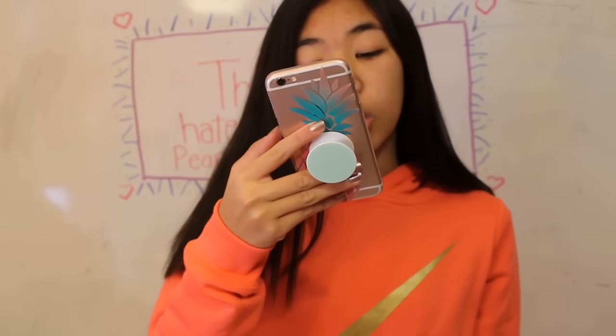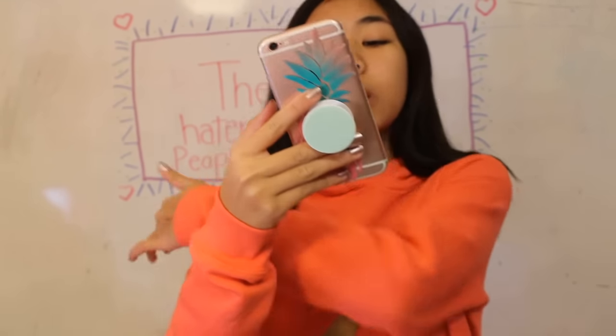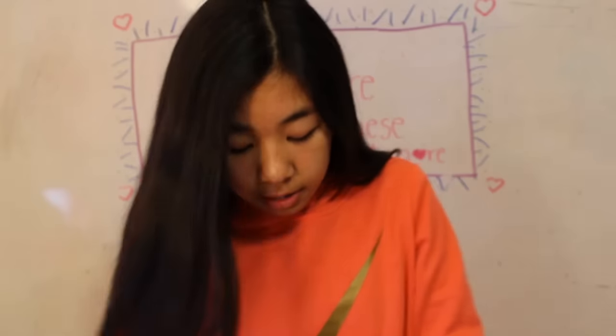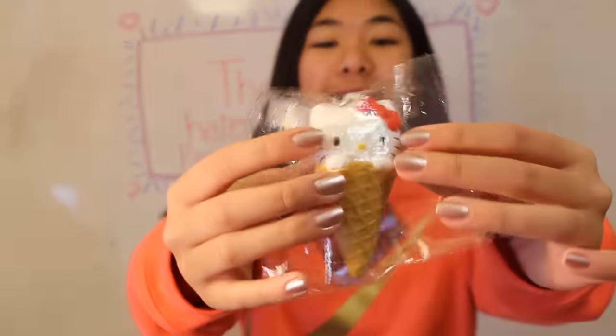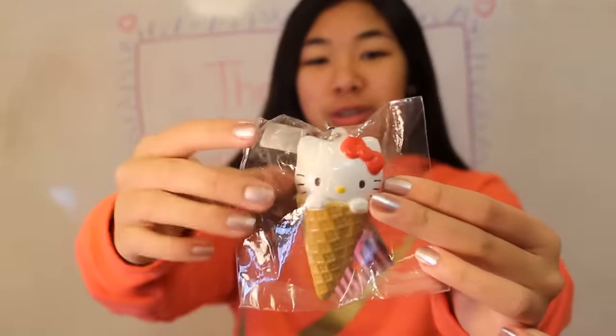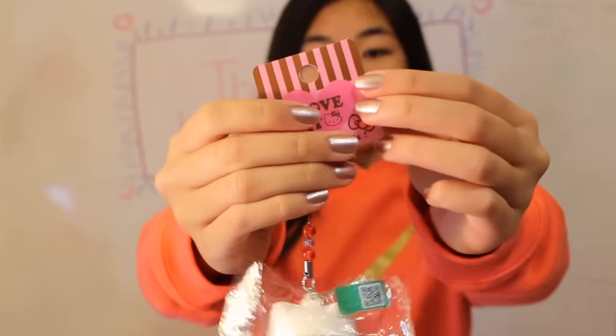And now on to number 8: which Squishy would you want as a Snowman? And I picked this Hello Kitty Ice Cream because the head is in the shape of a Snowman head already. So I think it would be really cool to have this as a Snowman.